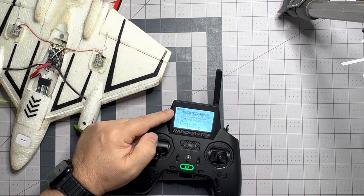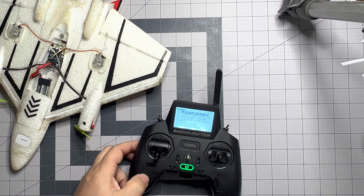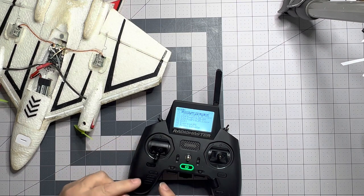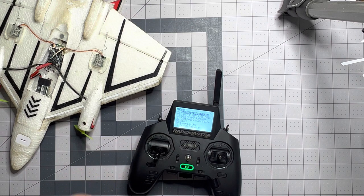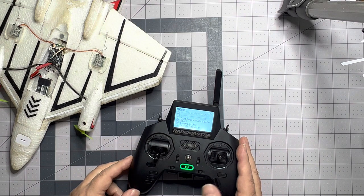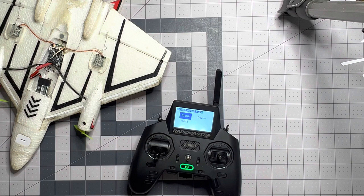I'm going to hit the system button and we're going to get to the tools menu. If that doesn't pop up, you're going to hit either the forward or reverse buttons to get there — it eventually goes all the way back around. So now we're on tools, and I want to scroll down to wizard and hit enter. It's going to automatically run that wizard.